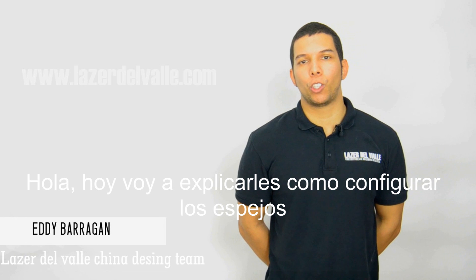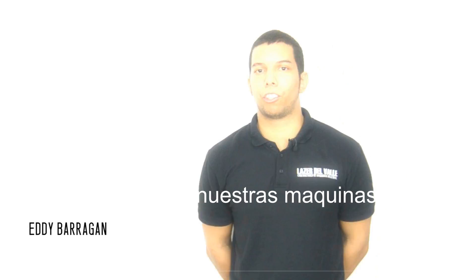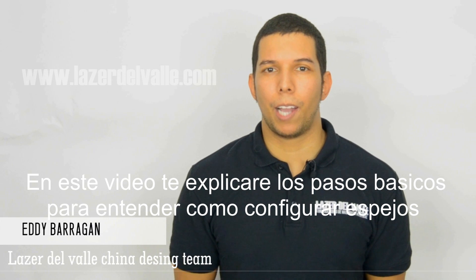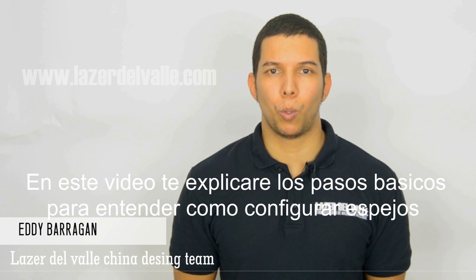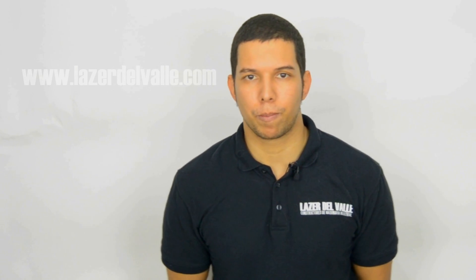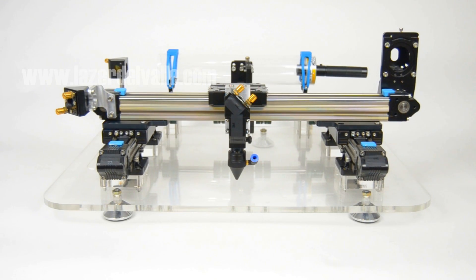Hello guys, today I'm going to explain how to set up the mirrors and focus lens in our laser machines. In this video I will explain the basic steps to understand how to set up the mirrors and focus lens.